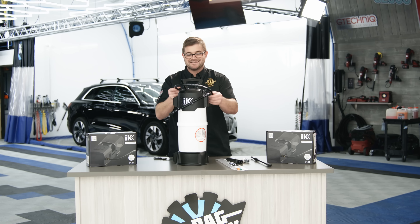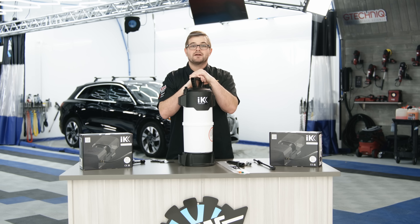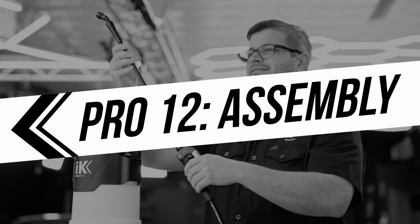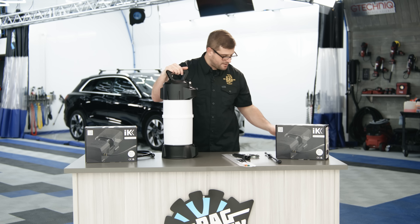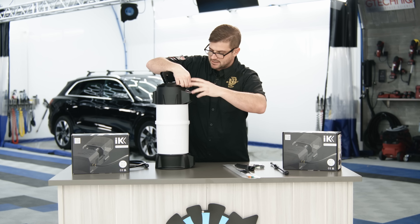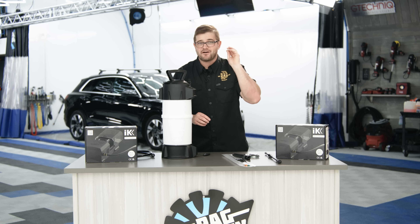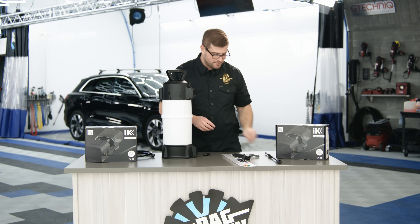From here, what we're going to be doing is assembling this completely so you have an idea of what to do once you get your IKE Foam Pro 12 kit. As far as the assembly goes, we're going to start with the Schrader valve first. Twisting this around, we are going to be removing this four millimeter plug. We're going to take our key, twist this off, and set it aside. Put this in a safe place because down the road, if you want to go back to the normal hand pump sprayer, you're going to want to reinstall it.